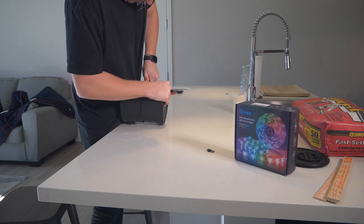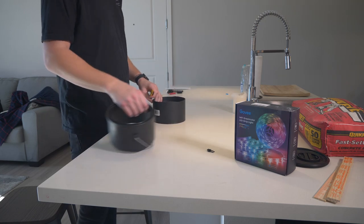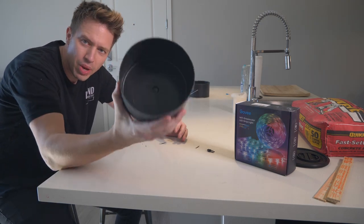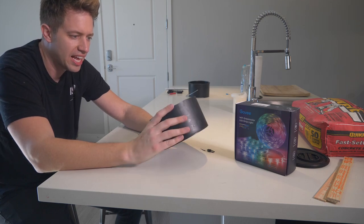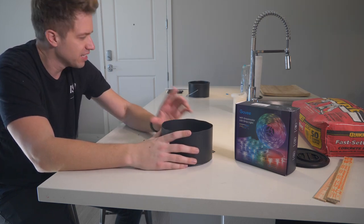We're through! All right, that was harder than it needed to be, but now we have the base — this is where it's all gonna lie. Let's move on.